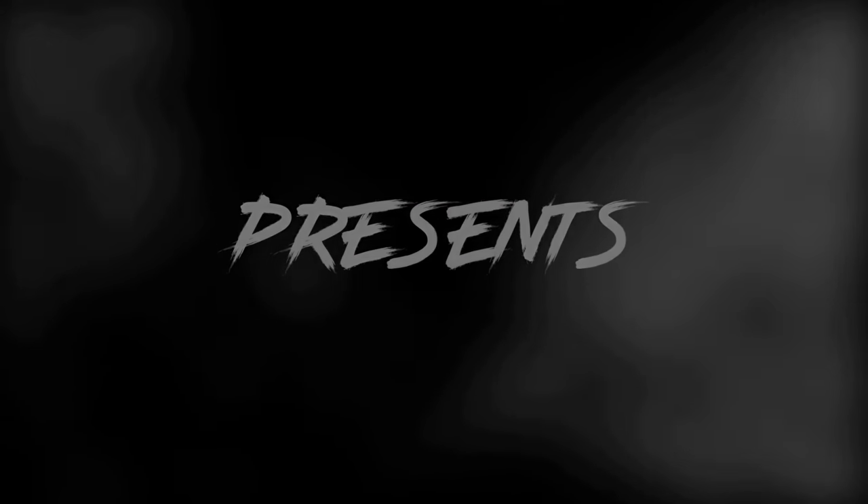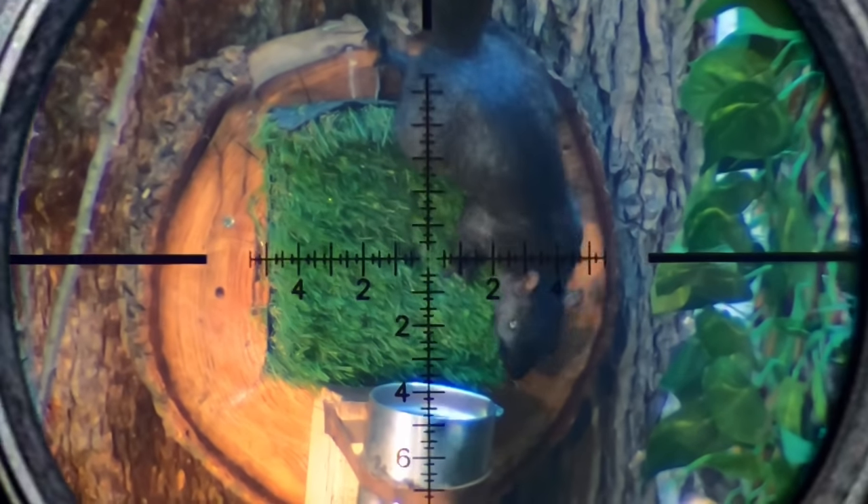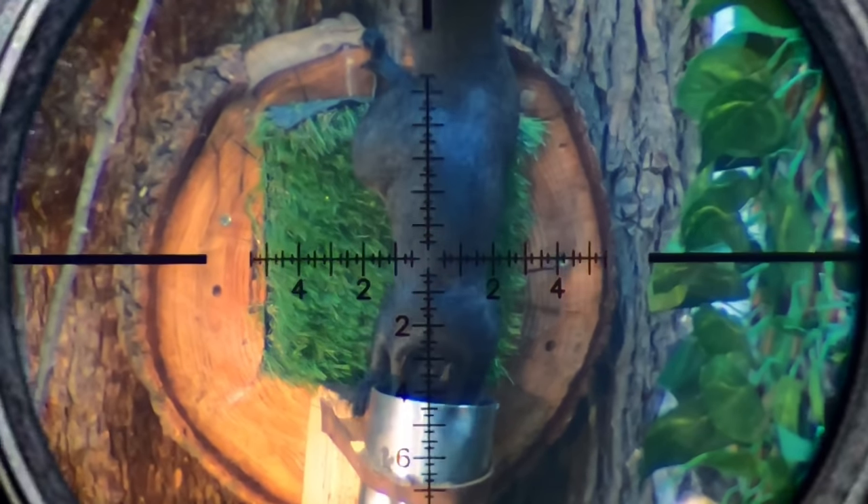A Gun Leshy presents: Squirrel Hunting First Shots with the Leshy 2 Reaper. All right, I got a couple things to show you guys in this video, so buckle up.